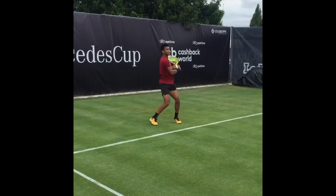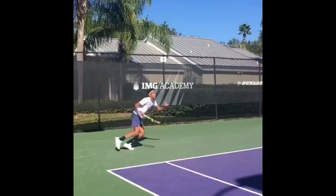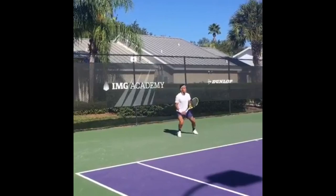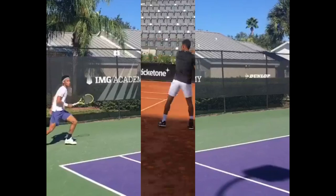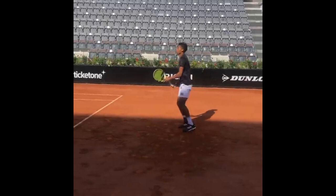Felix Auger-Aliassime has been performing well on tour, most recently at the Miami Open 2023. We've taken the opportunity to highlight the benefits of his training, hoping this video will motivate you. Let's jump straight into forehand practice — Felix is honing his forehand to increase power, accuracy, and technique. The forehand is one of the most crucial strokes in tennis, which is one of the primary reasons he focuses on it.